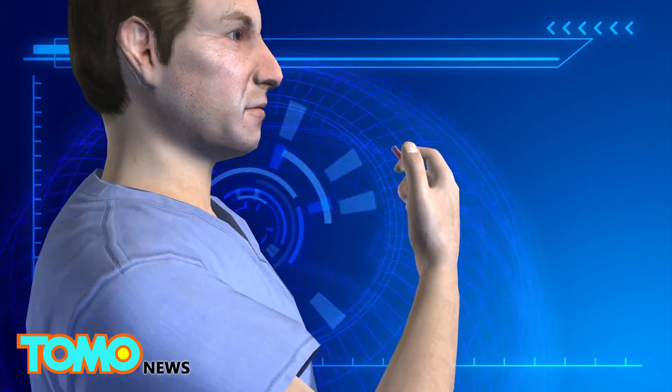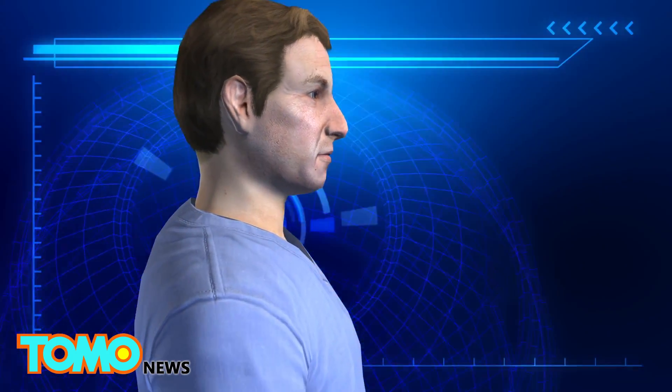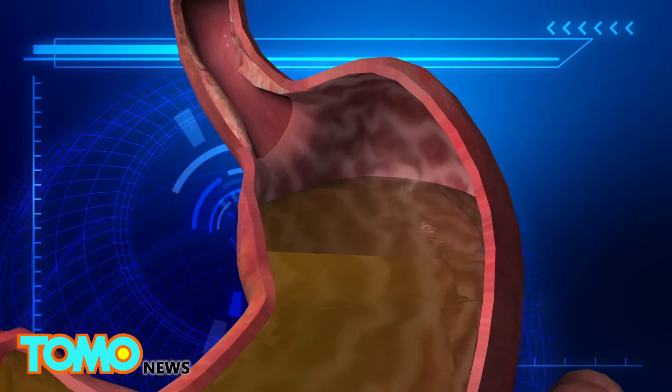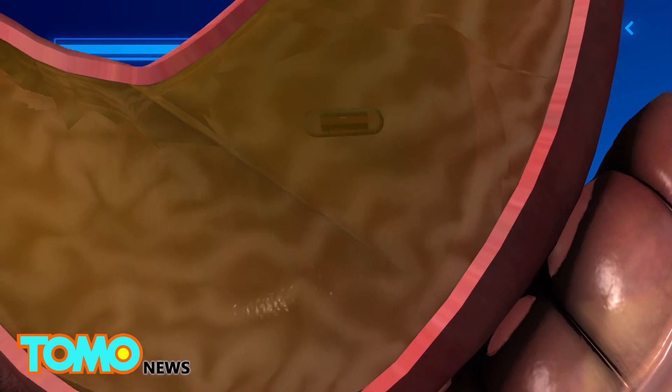Some 3,500 watch batteries are swallowed in the U.S. each year, posing the risk of burning to the stomach and esophagus. Once inside the stomach, the capsule dissolves and the robot unfolds.